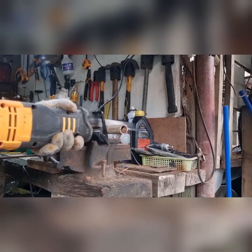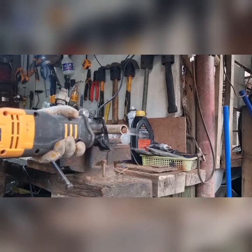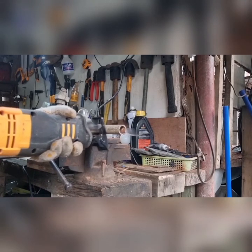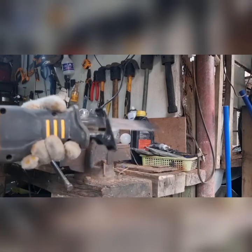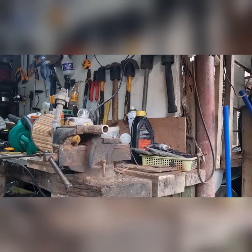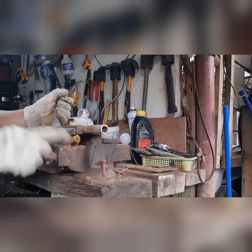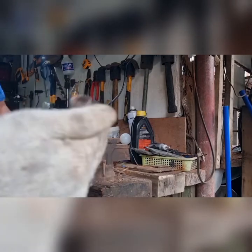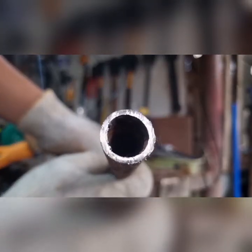Now we're going to be cutting GI pipe. I'll be showing this entirely in real time except for three cuts because they took very long. It cuts pretty well — no issues so far. As you can see, the cut is clean, no issues.